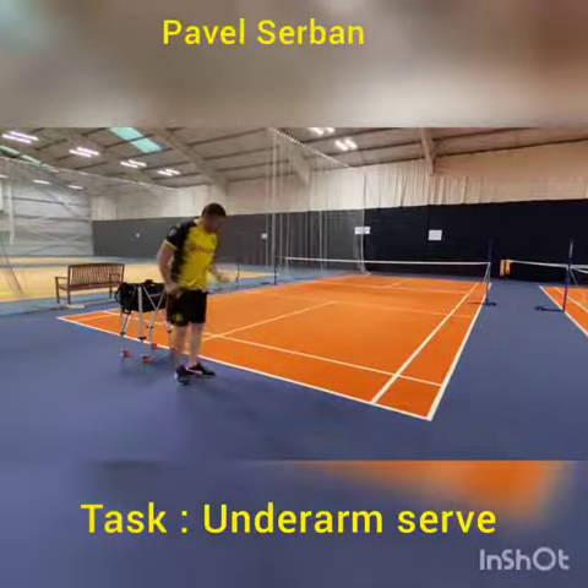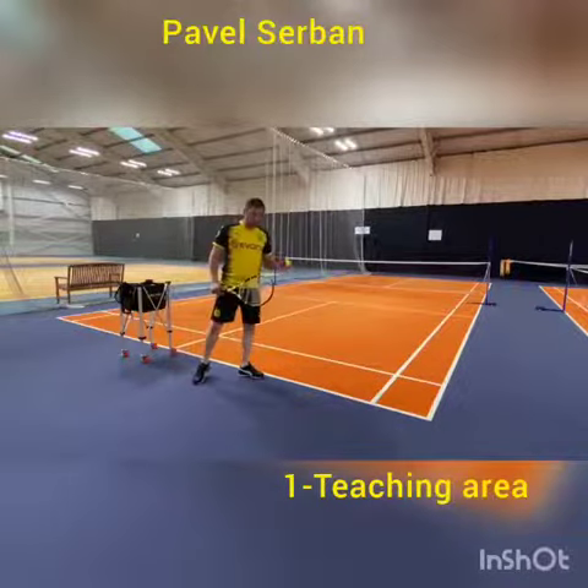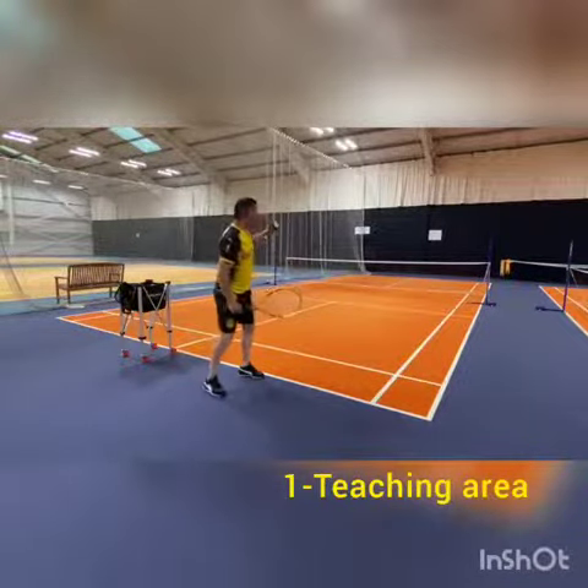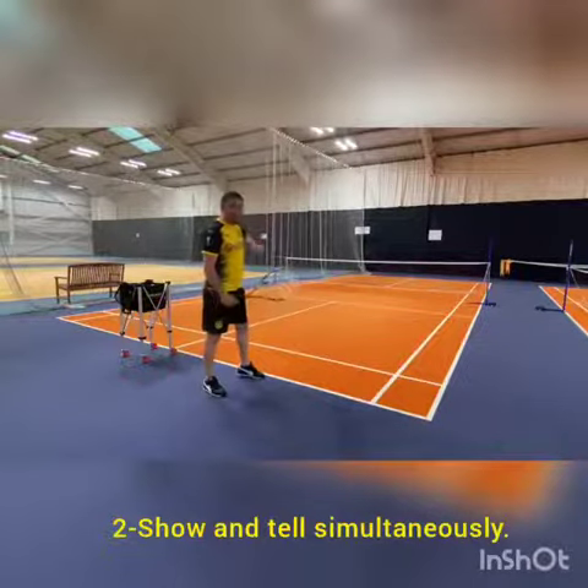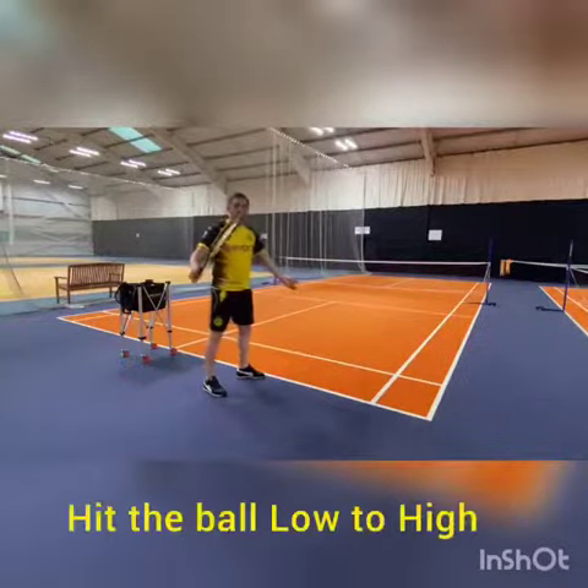So what you want to do: place your foot behind the baseline and hit cross-court diagonally on the opposite side. For doing this, you want to do low to high.